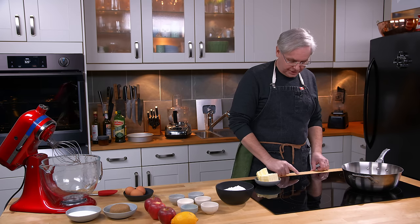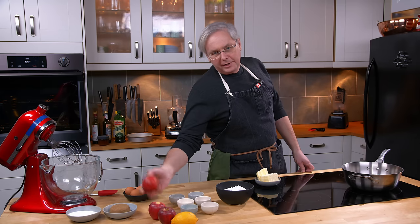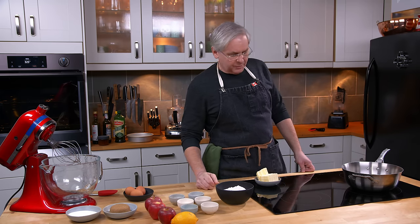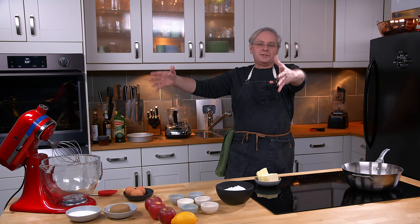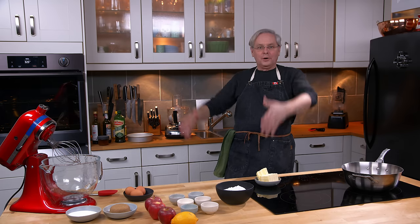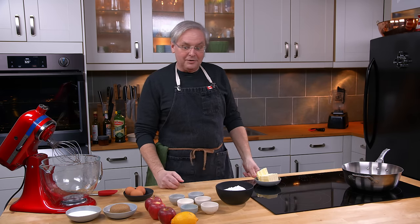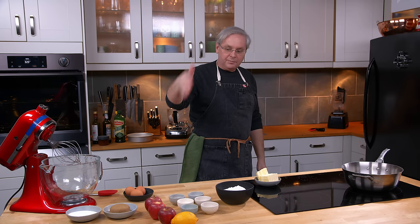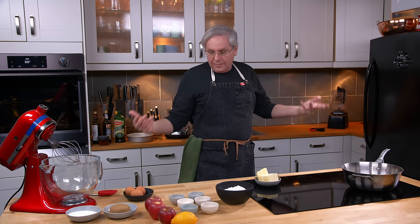Welcome friends, welcome back to the kitchen. I was at the grocery store and apples were on sale — big bags of apples. Well, not necessarily on sale; they were on that cart at the back of the produce section, you know that cart of forlorn vegetables and fruits that look like if you don't take them home right now they're not gonna last another day. Really good price. I thought, what am I gonna do with the apples? Let's make an apple cake.